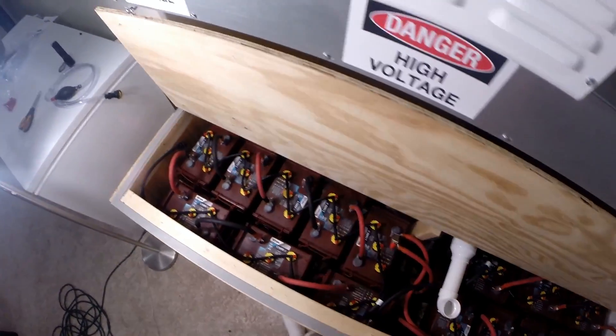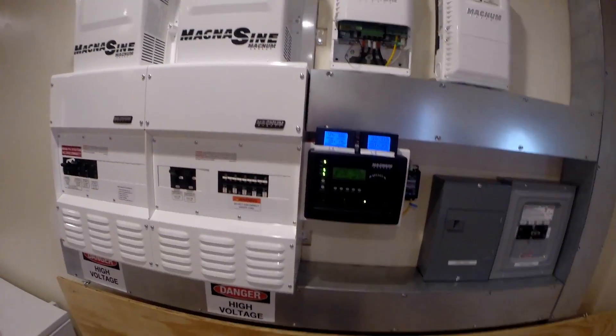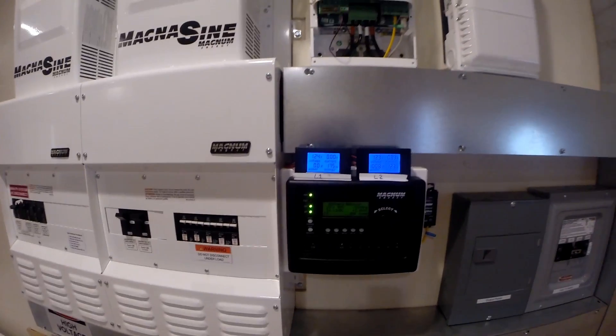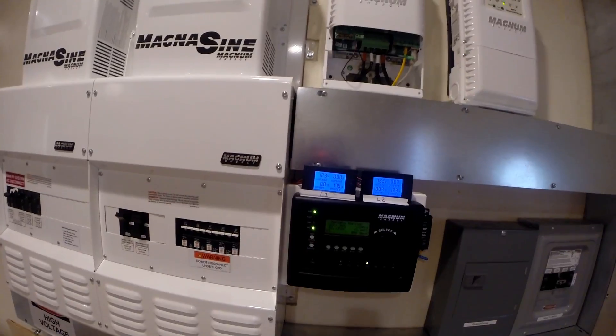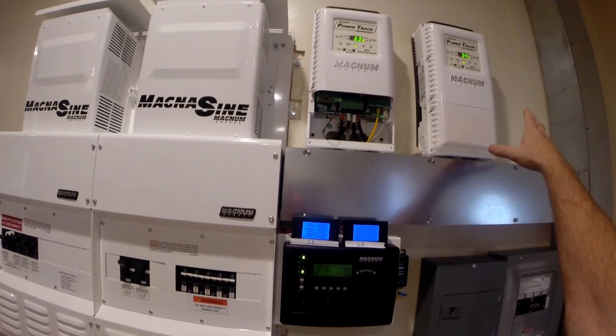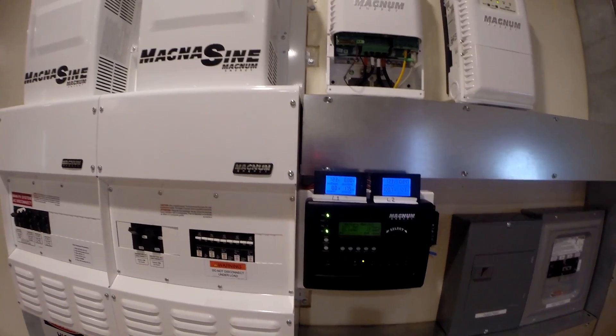Tomorrow when it's fully charged we'll try watering it, so we'll come back tomorrow. We're not at 100% charge - 98% - and I turned everything off. It's getting later so we don't have that much power coming in, but we're putting in three amps.